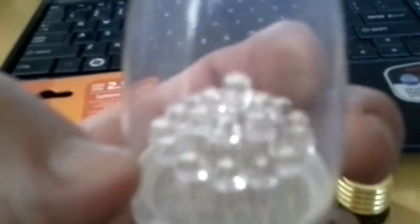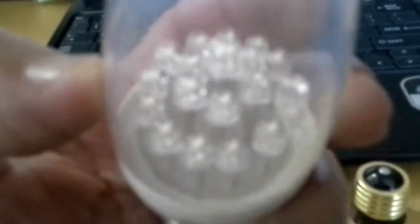It has 2.5 watts, 135 lumens, and it's actually different than the one I usually use. I'm going to replace that one — this one — for this new one that I got. This one has 20 LED light emitting diodes in there.